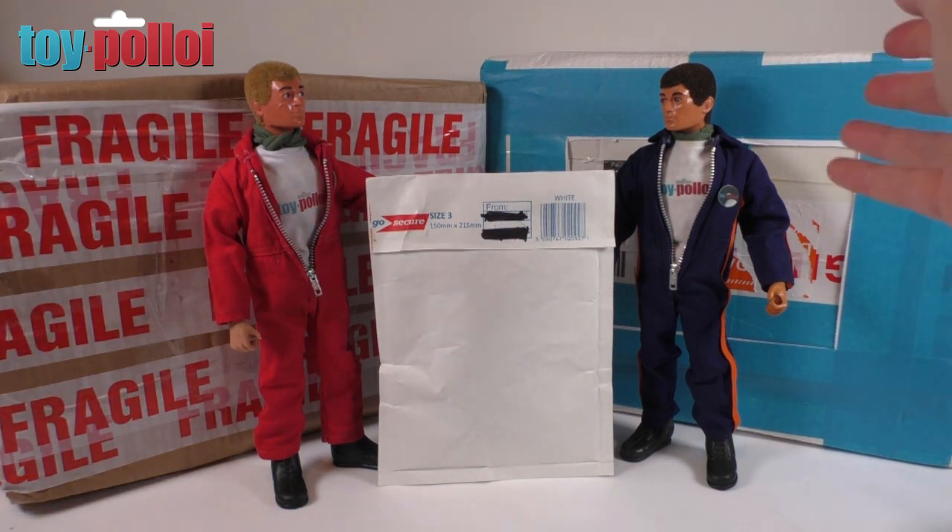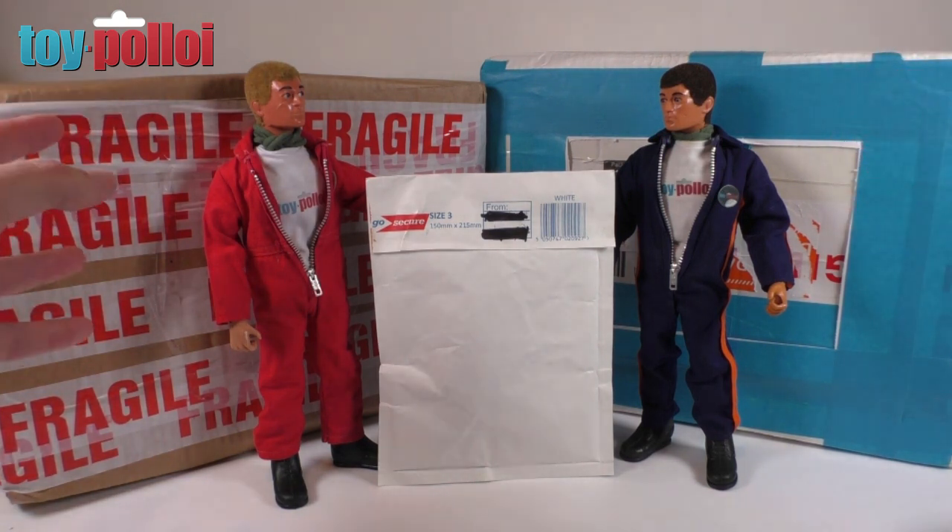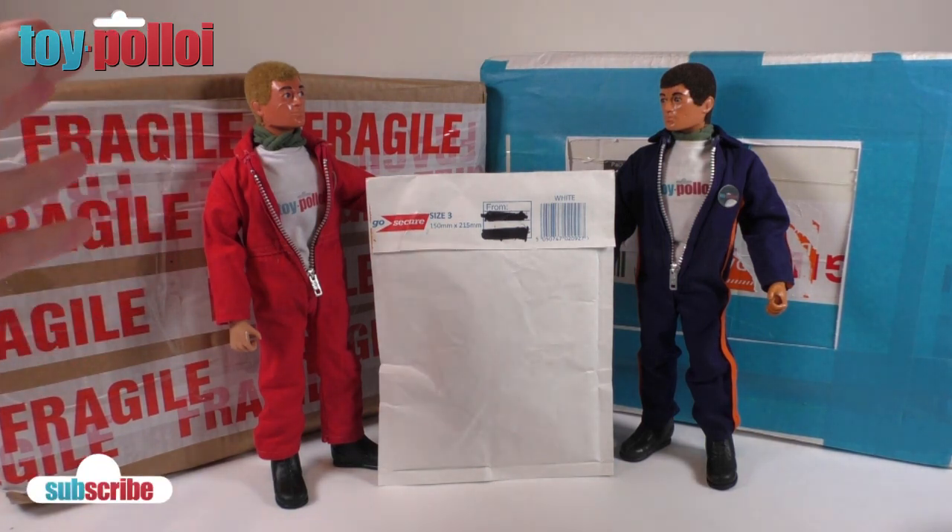On the right we have Pinhead, because someone stuck pins in his head, and on the left we have Lefty, because his eyes only want to look to the left.